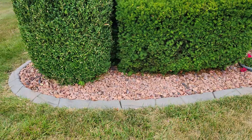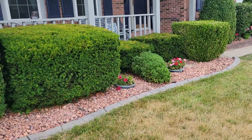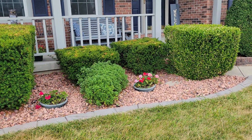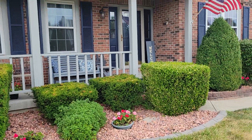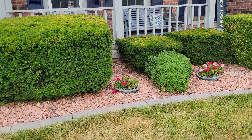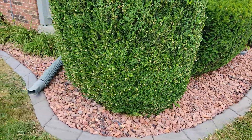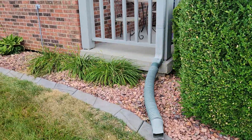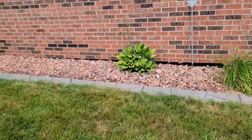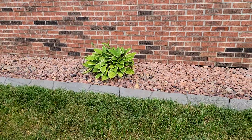I actually went up there twice. I got seven bags. The seven bags went from this bush here on the corner. Like I said, it's just freshening it up — if you didn't have any rock in there at all, it wouldn't go very far. But it went all the way to right in here.